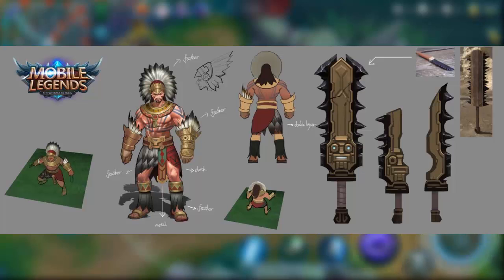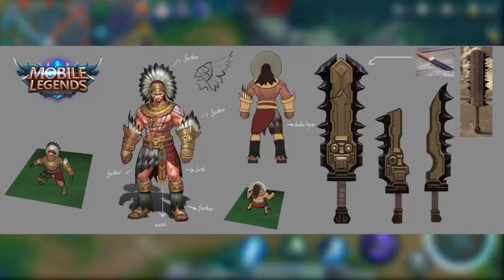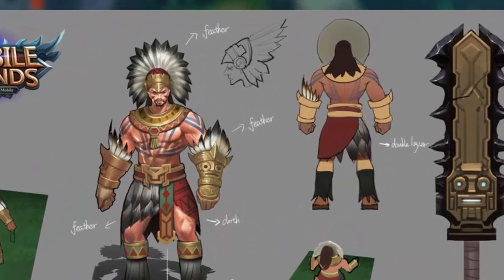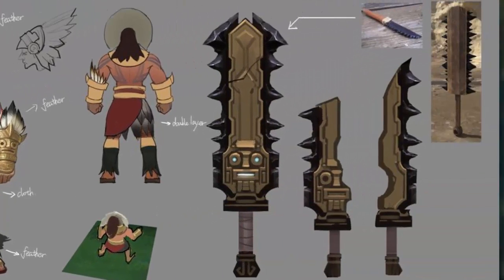The first one we're going to look at - I don't know if this is the original they're going to go with or if this is going to be the skin - but we can get a perspective of what they go through when they design these characters. As you can see, the headpiece was taken from a traditional Indian-style headpiece, could be something from the Philippines. This is the Filipino character Lapu-Lapu. The metal pointing down, the feathers, the cloth - this is all basic attire. But look at the weapon, look at the double layers they use and the way they kind of cut the sword up.